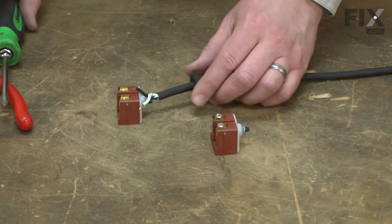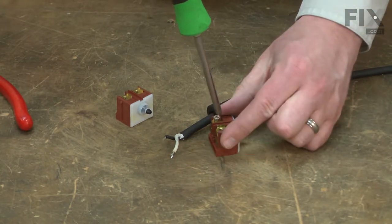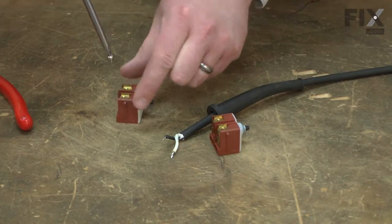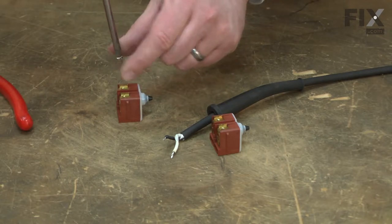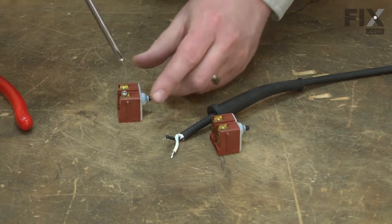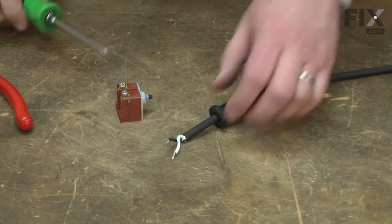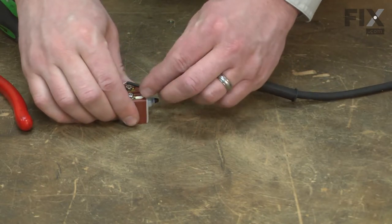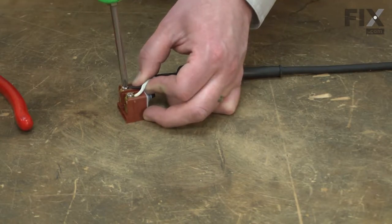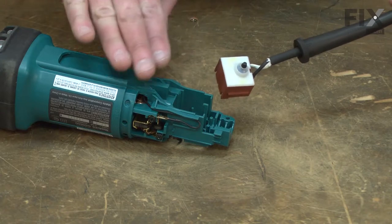Now I can install the new switch. I'll remove the screws from the old switch and loosely install them onto the new. Now I can install the switch back into the housing.